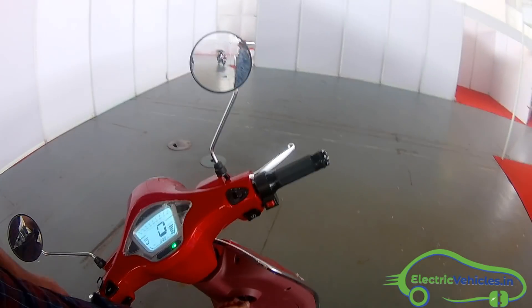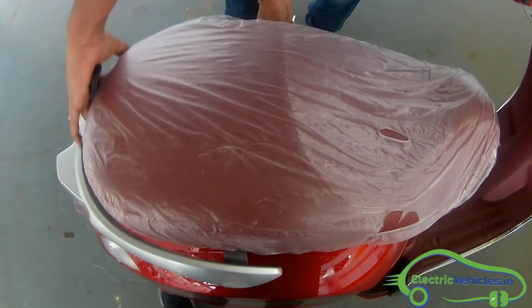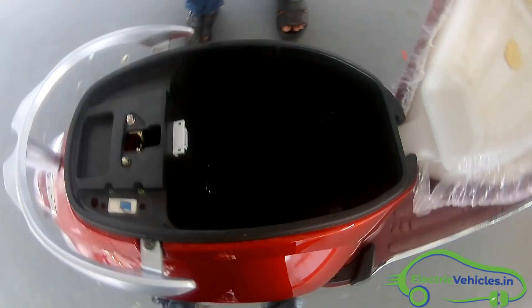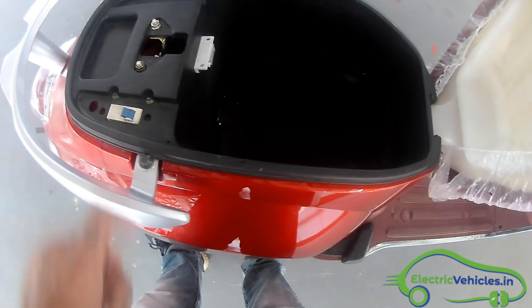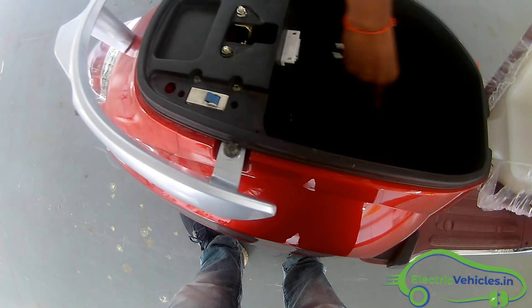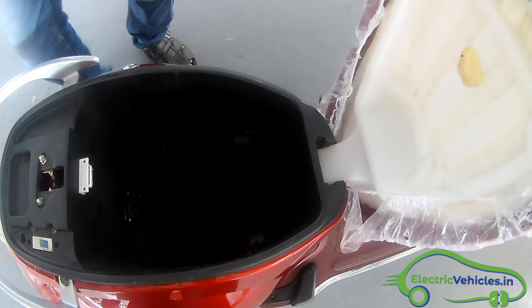Let me open the back here. This is the boot space available — I think it is something up to 8 to 10 liters of boot space and you can store some of your luggage here. I am not sure if your helmet can fit into this.